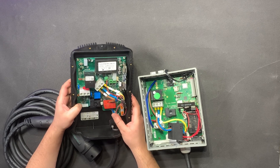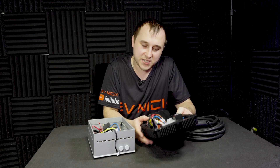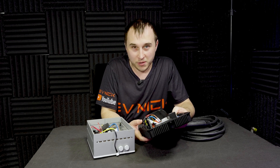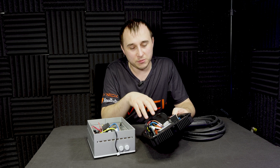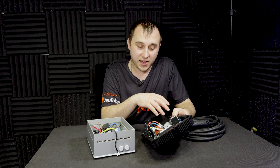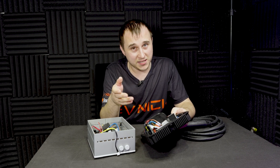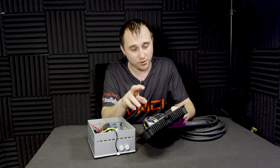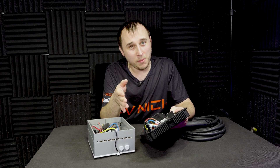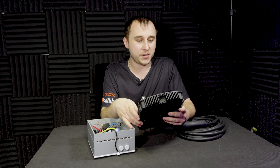There are two CT clamp connections inside here, but you only get one in the pack. I believe they've got a new app coming that will allow two CT clamps, similar to a competitor that monitors solar and house load. It would be nice to see three CTs — to monitor house load, AC-coupled battery, and grid. Two is definitely better than one; maybe there's an option to put one on an AC-coupled battery and one on the grid to stop you from draining your battery.